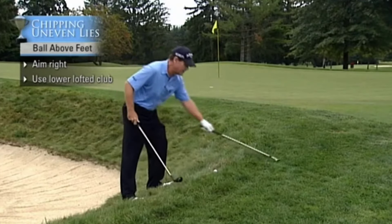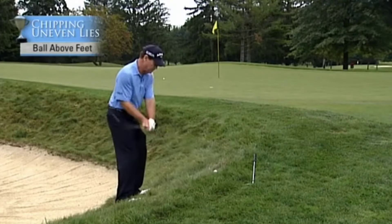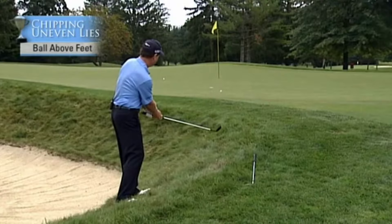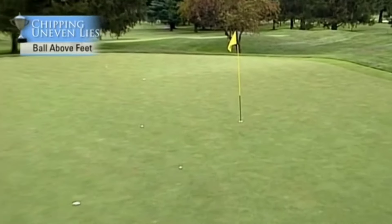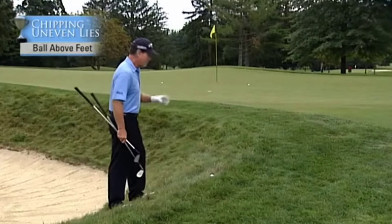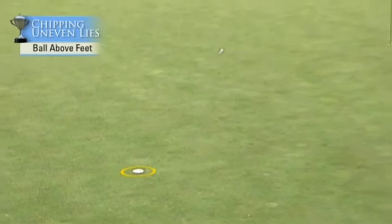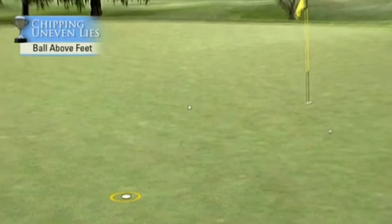Since we have enough room here, I'll use a pitching wedge. I'll aim a little bit more to the right, and the ball comes out a little bit straighter. Remember, I always have a spot that I'm looking at on the green where I want to land the ball — in this case, that spot is basically for a sand wedge.